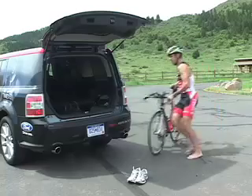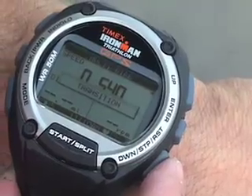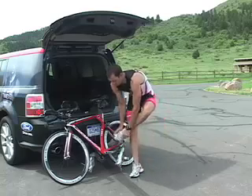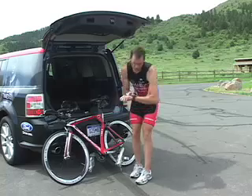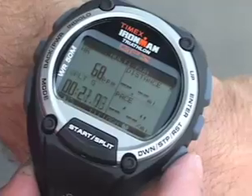When I complete the second segment, I press the stop button. Data remains on screen for review. When I begin the third segment, I press the stop button again. The run screen appears, and the Global Trainer automatically displays data from my heart rate sensor.